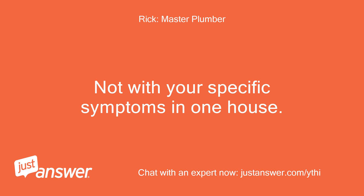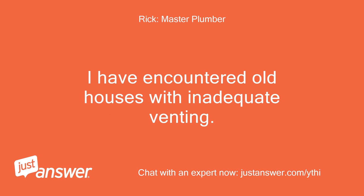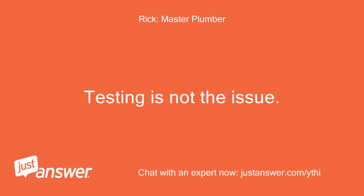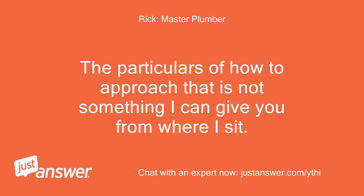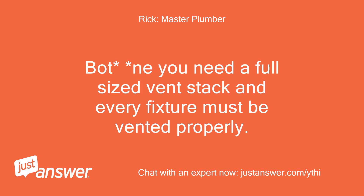Not with your specific symptoms in one house. I have encountered old houses with inadequate venting. Testing is not the issue. If you only have a 1 to 2-inch vent through the roof, I'm afraid you need to do some serious upgrading. The particulars of how to approach that is not something I can give you from where I sit. Bottom line: you need a full-sized vent stack and every fixture must be vented properly.